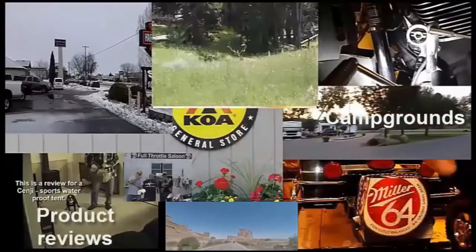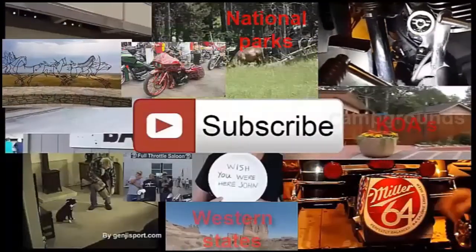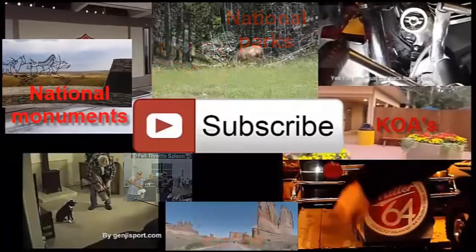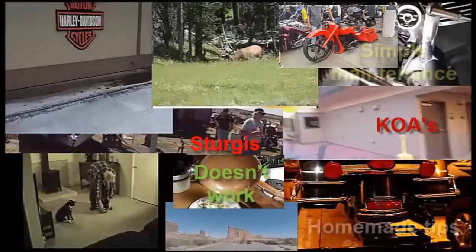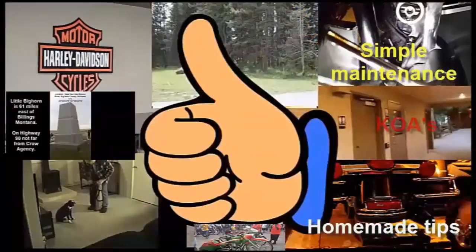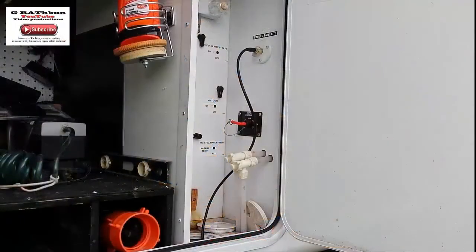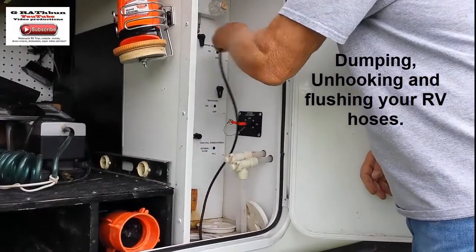As you can see, I have all kinds of videos on here. I hope you find them informational, enlightening, and maybe entertaining. Please subscribe to my channel and let me know what you think by giving me a thumbs up or a thumbs down. Thank you.